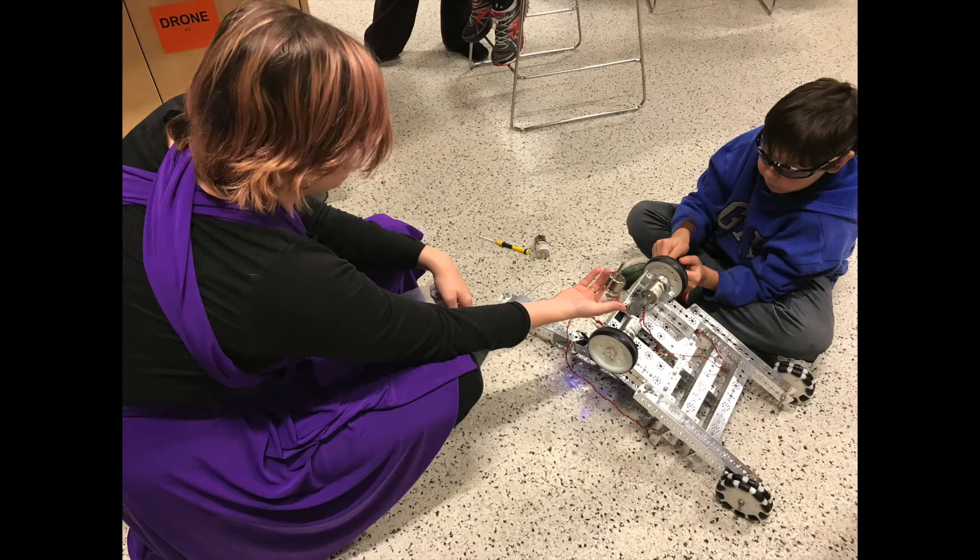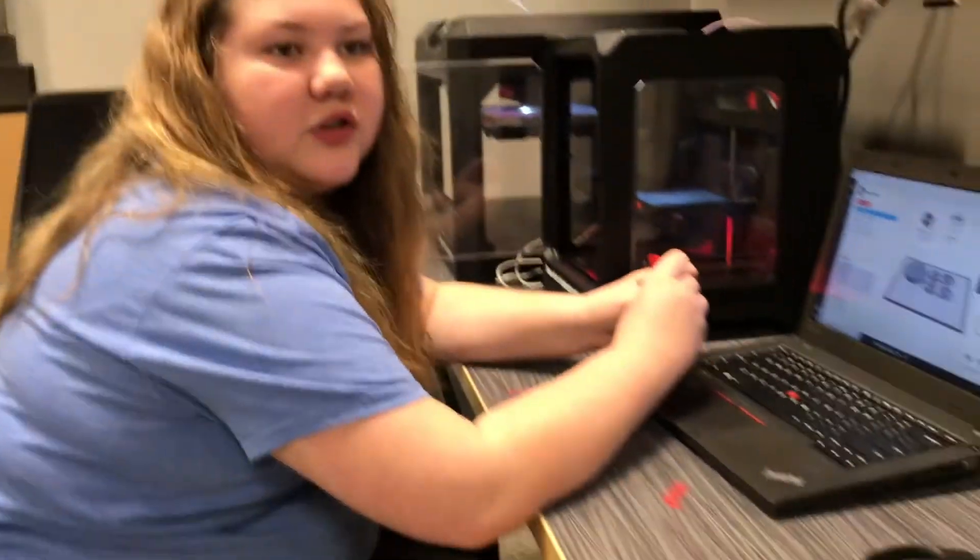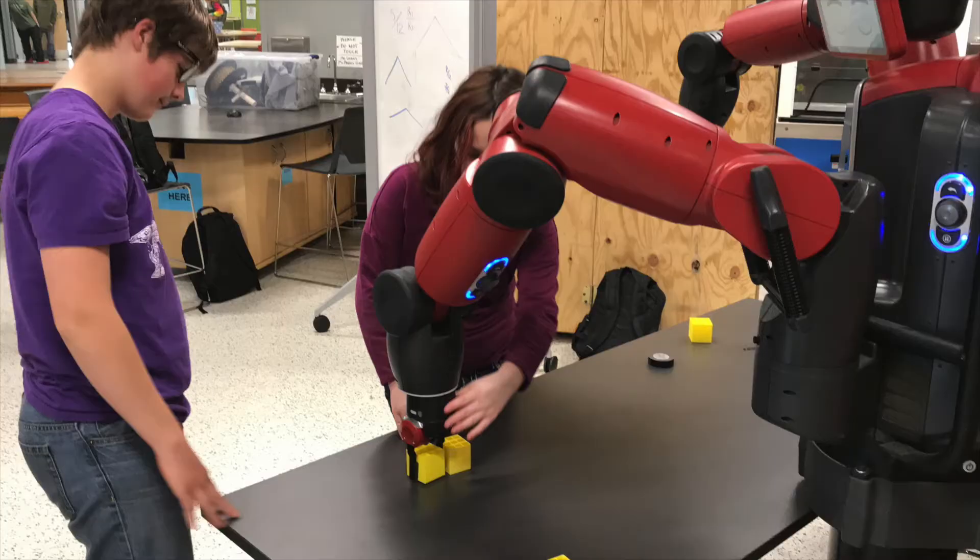And so the other teams are? There's building, programming, marketing, and field. And that's what we've got going on around the makerspace today. I also printed out the cube setup we're practicing with for competition.